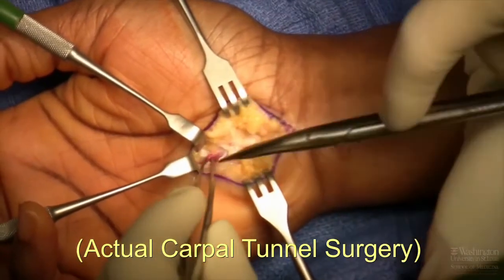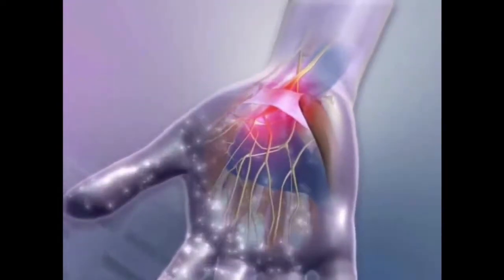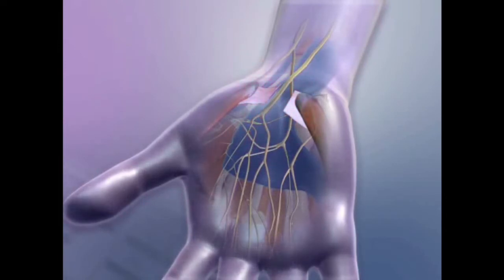During wrist surgery, your doctor performs an operation to locate a structure called the carpal ligament. The ligament forms the roof of the tunnel, shown by the blue arrow. The surgeon slices this ligament in half, and by doing so, your wrist joint snaps open. If all goes well, the pressure inside the tunnel is relieved and your symptoms go away.